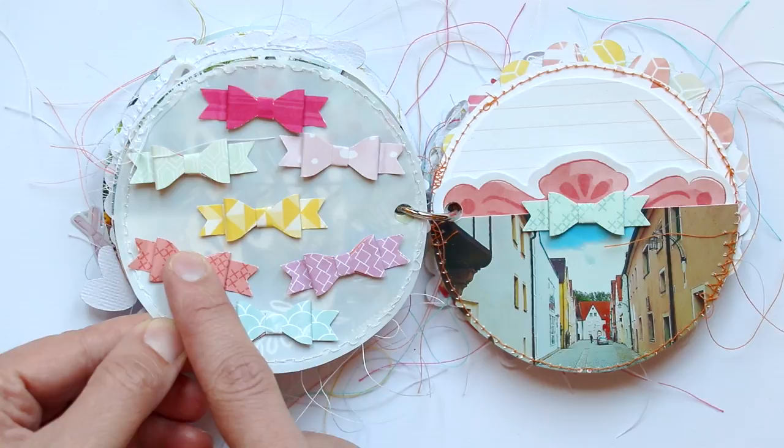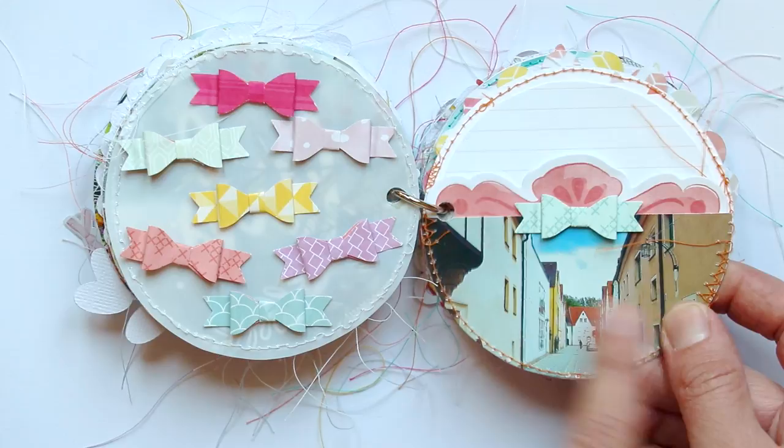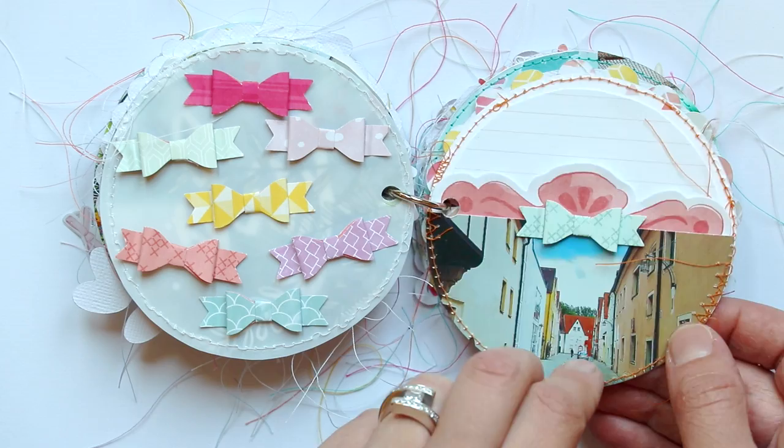I kept my mini bow punch with me on our big move back to the United States, and I ended up using it, so I felt good about bringing it along. And then just a little photo of a cute alleyway. There are lines right here so I could include journaling at some point, but I didn't quite know what to say, and I can always go back and add that later.